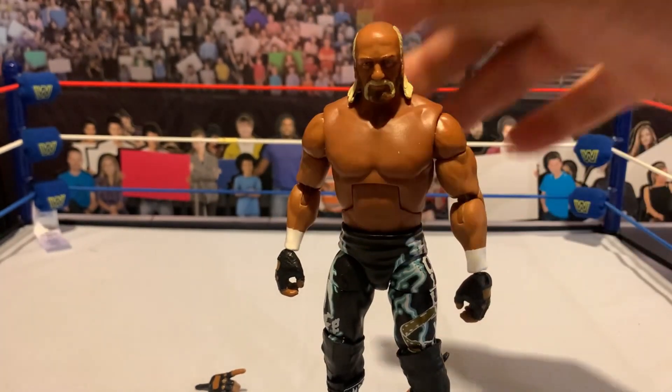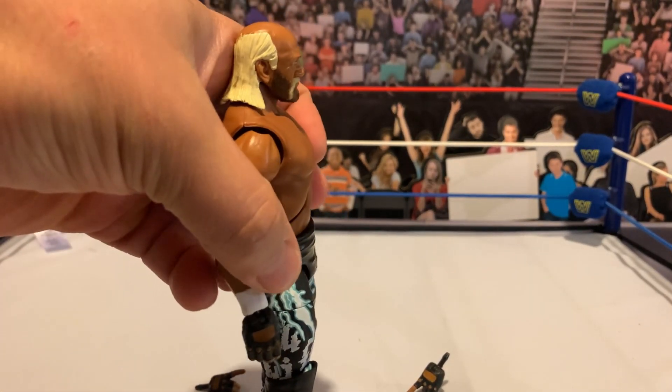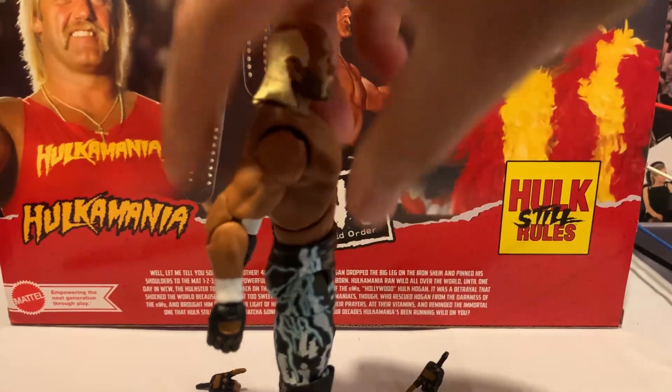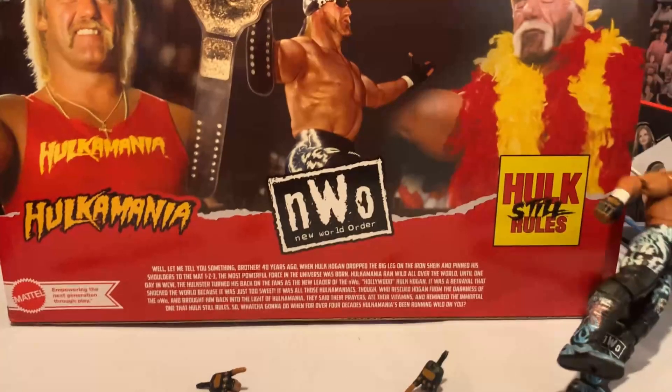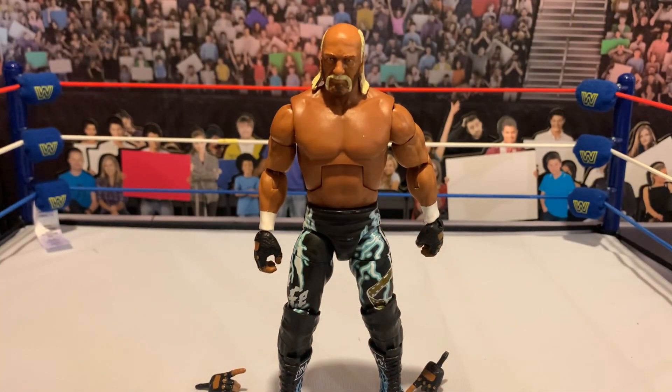I did not get a weight belt with this, so we'll have to grab a white weight belt from someone else. With the torso it does still sit a little shallow, but this is still way better than what we got with the Sheamus torso — that was super skinny. With the weight belt I think it'll cover it up just fine. I really like how they sculpted this so he's got that barrel chest kind of look — it just captures his look really well. You can see on the back of the box: skinny waist and the upper chest, like he's just sucking in the whole time. That seems very on brand for Hulk Hogan.